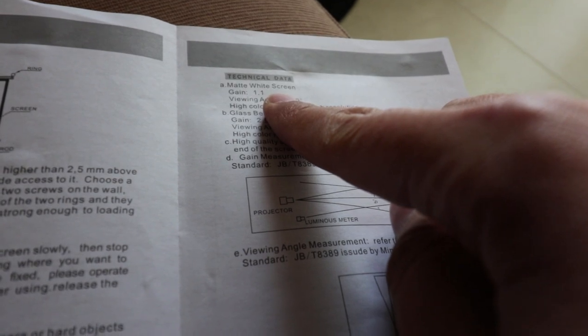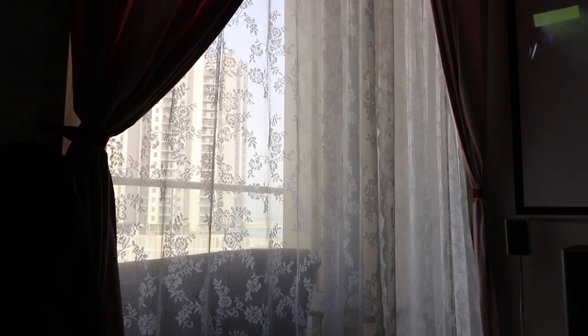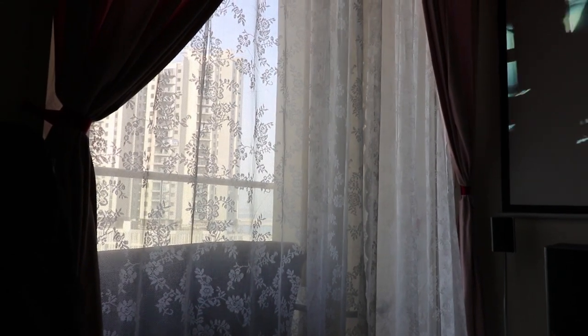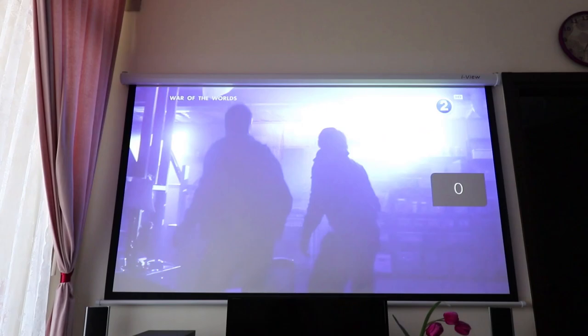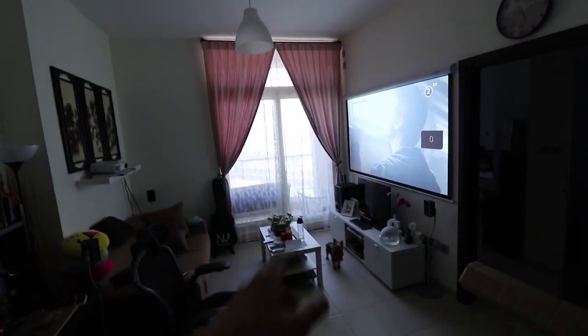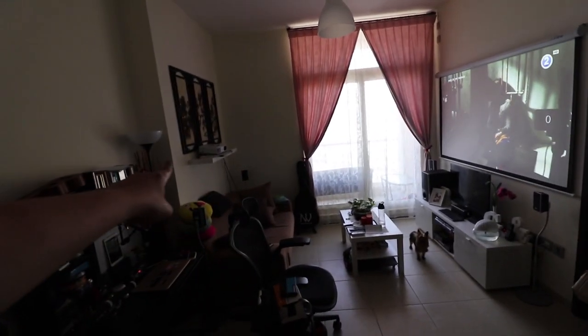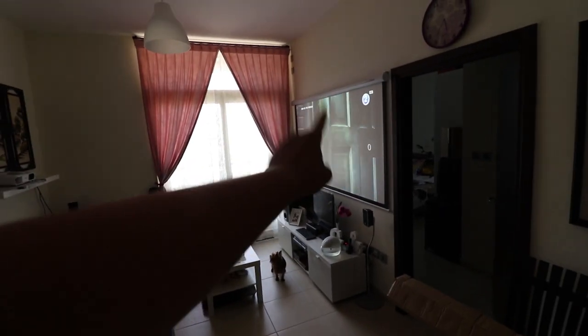The technical data: gain 1.1, viewing angle 160 degrees, high color rendering. You can see the color quality is nice even though I have ambient light — it's only 5:35 in the afternoon. The color on the projector screen is very nice. I just wall mounted it. The throw distance is around 11 to 12 feet.